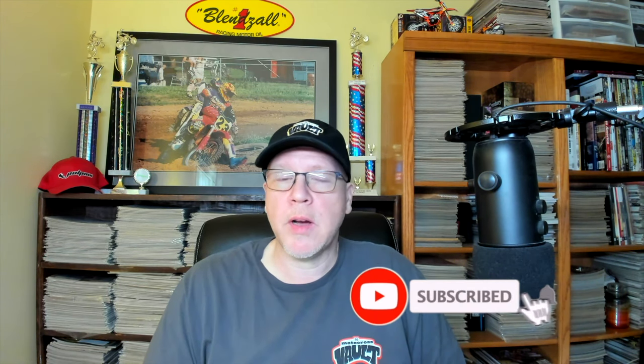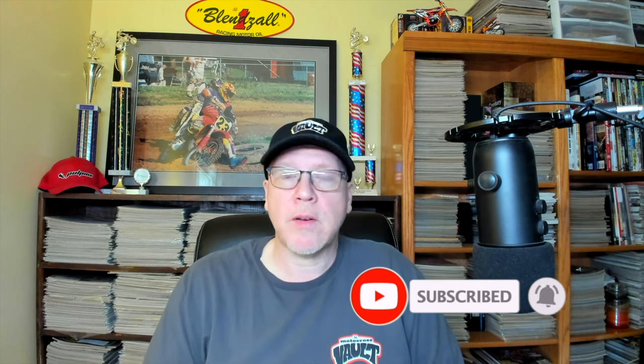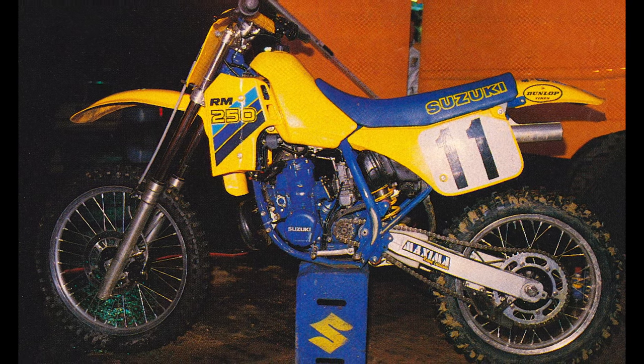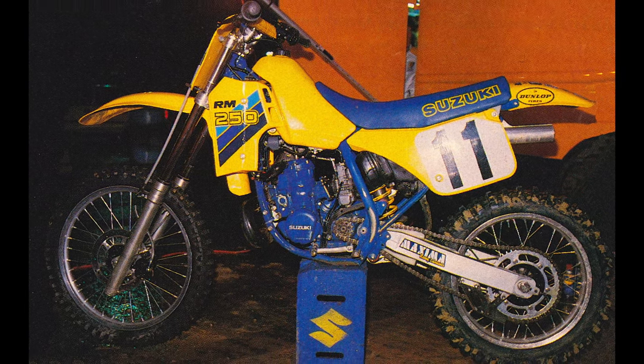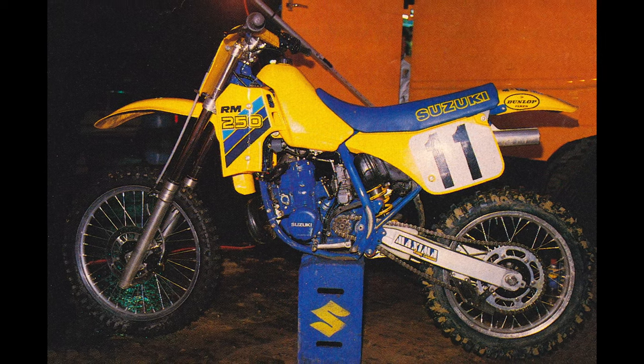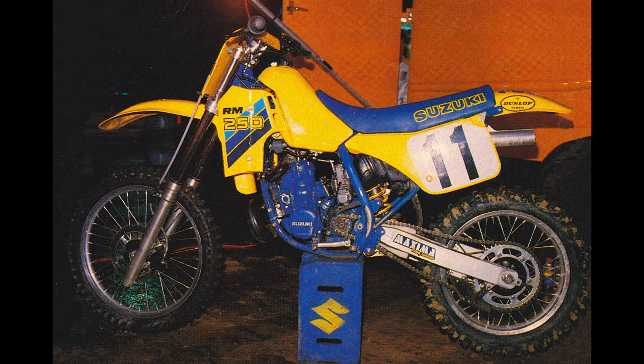1986 is kind of an interesting inflection point in motocross history. This is the year that in America we instituted the production rule, meaning that all the motorcycles being raced on the professional circuit had to at least start out as a production machine.